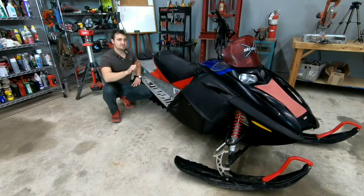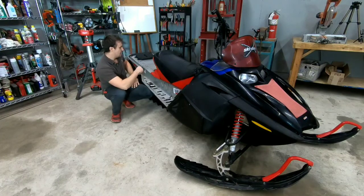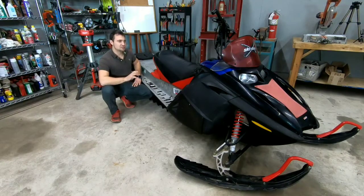Now aside from some of you that work on these machines and know how they operate, the rest of us who never rode a snowmobile might assume that it's similar to an ATV except this one has two skis and one track instead of four tires. But I think you might be surprised at what you learn here today. So let's take this snowmobile apart and see what's inside.